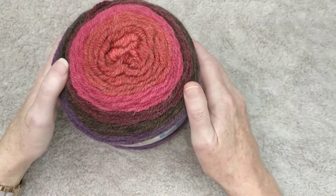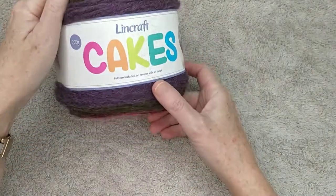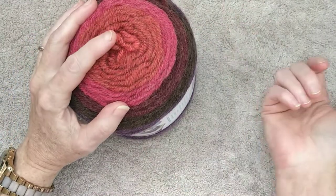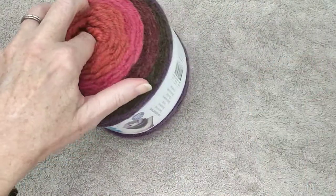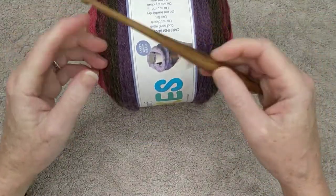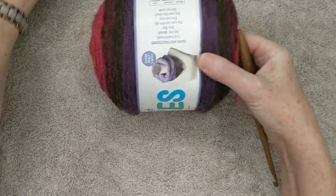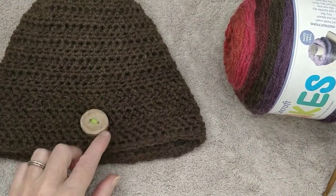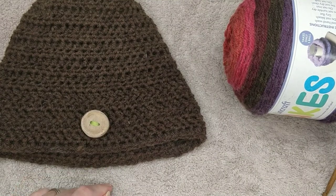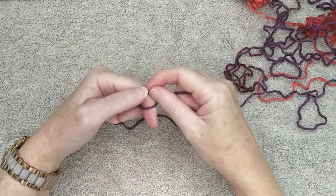I'm going to make a beanie to go with the red poncho, so let's get started. You'll need one of your cake yarns — the same one you used for your poncho, though it doesn't have to be. You'll also need a six millimeter hook, and if you'd like to attach a button to match the buttons on your poncho, you'll need a button as well.